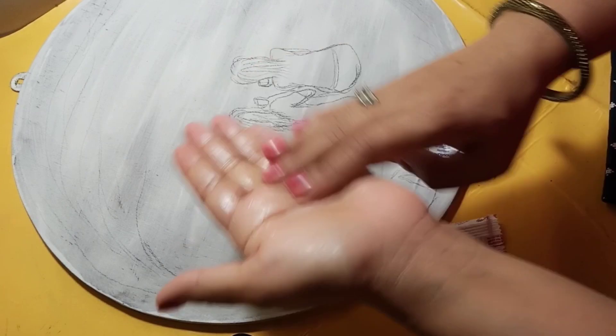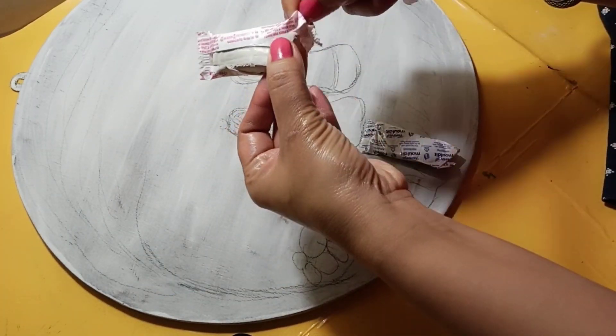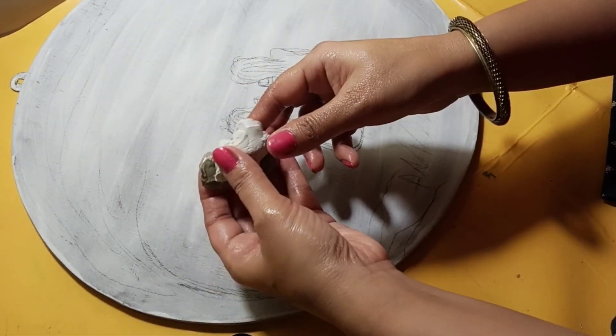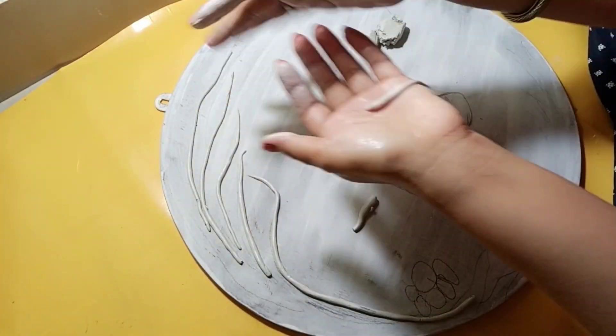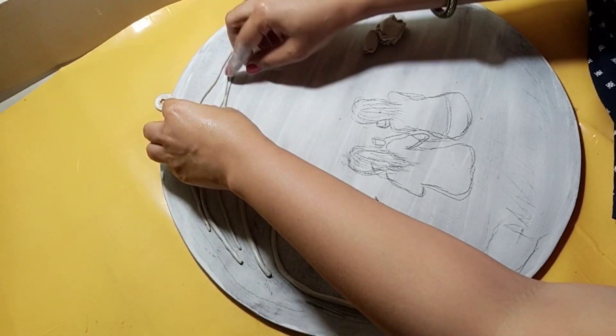And now, I will decorate it with clay. First of all, I will suggest you, friends, that when we are going to work with clay, we should put some vaseline on our hands, or put a body lotion on our hands — please do put a body lotion on your hands.